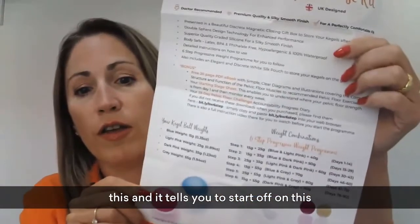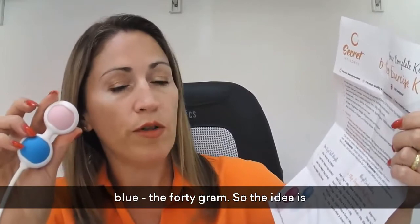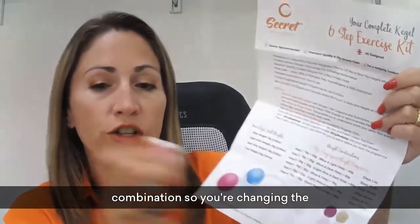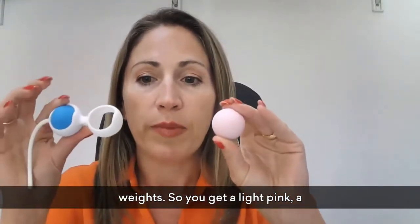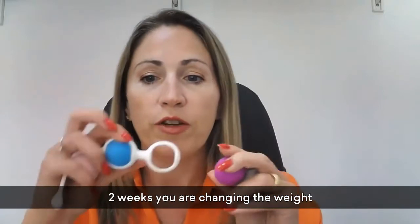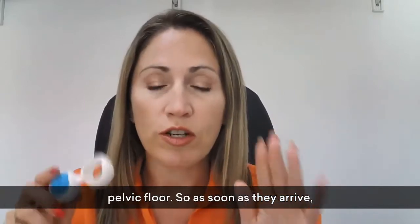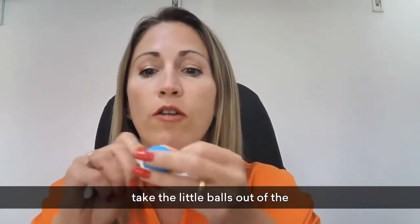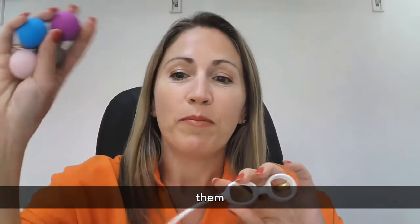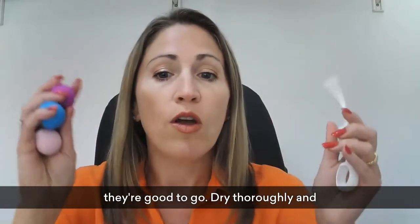The instructions tell you that you start off on the light pink and blue weight combination — the 40 gram. The idea is that every two weeks you move up in the weight combination, changing the weights. You get a light pink, a blue, a gray, and a dark pink, so every two weeks you're changing the weight combinations, gradually and safely challenging your pelvic floor. As soon as they arrive, take your little balls out of the holder and place all four balls and the holder into a pot of boiling hot water.